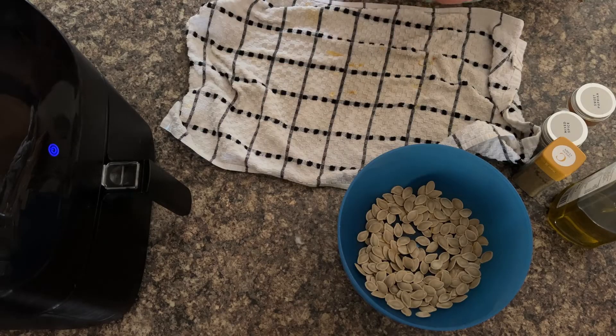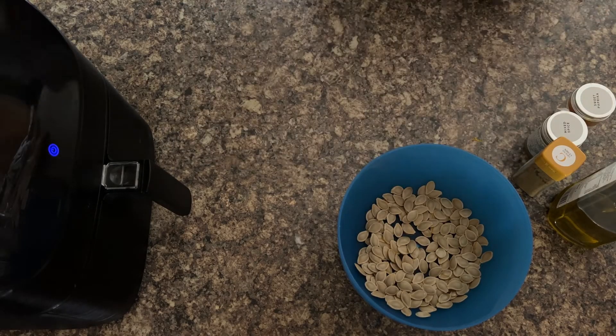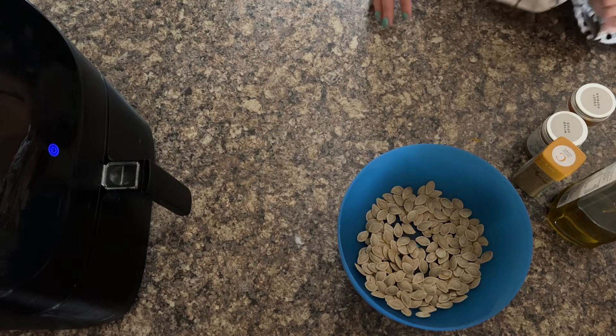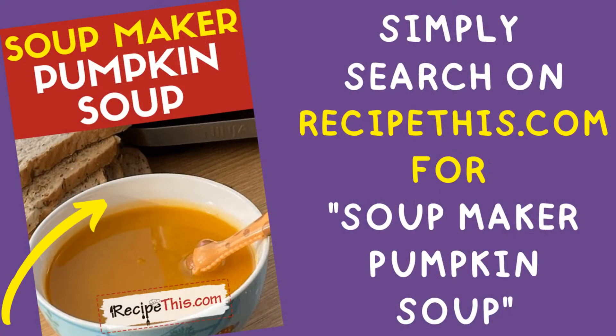Do search RecipeThis because we've got more and more pumpkin recipes featured. We've also got a video coming out for Soup Maker Pumpkin Soup. It's going to be delicious.